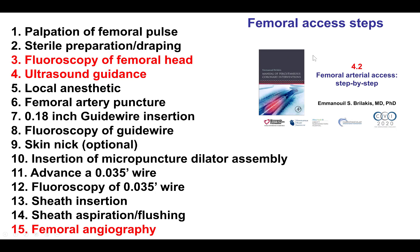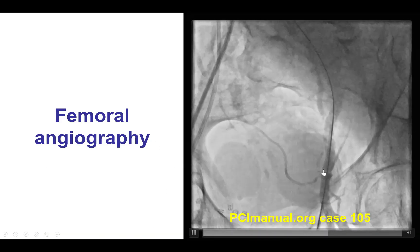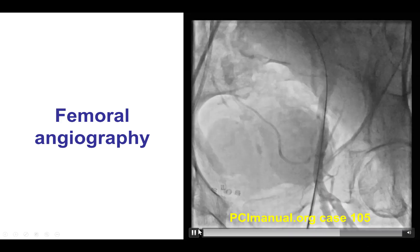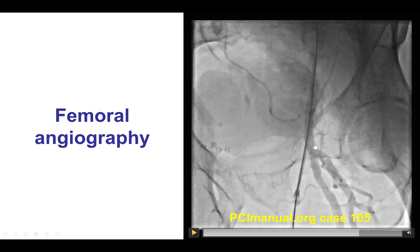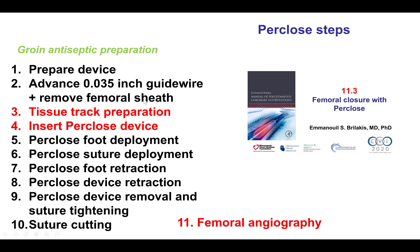Starting first with femoral access, this is described carefully in video 4.2 and is done as per standard practice. This is an example of a patient in whom there is a good access point — the access is in the middle part of the femoral head, the femoral artery seems to be of large enough caliber, making this a good case for inserting a large-bore access, specifically an Impella for this particular patient.